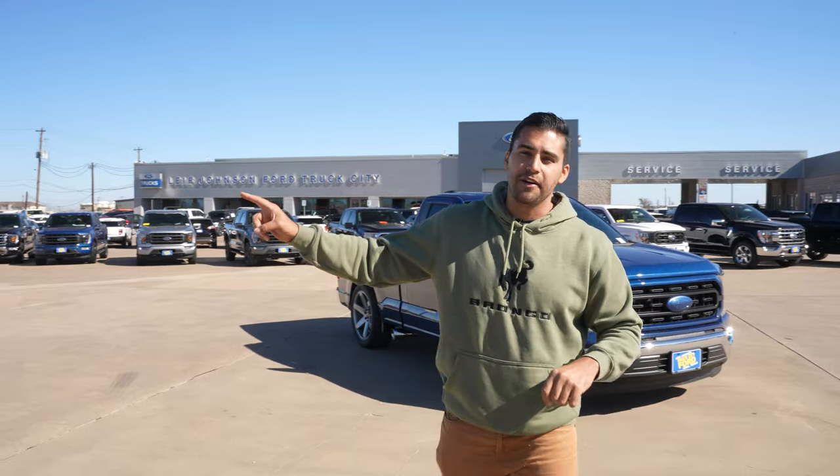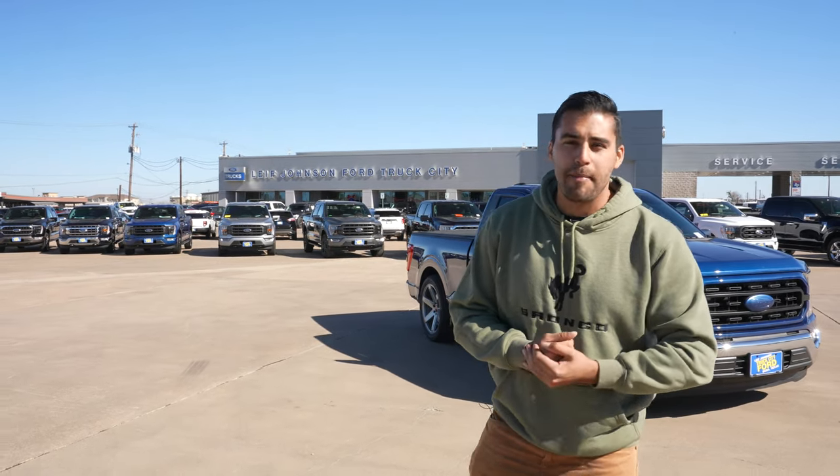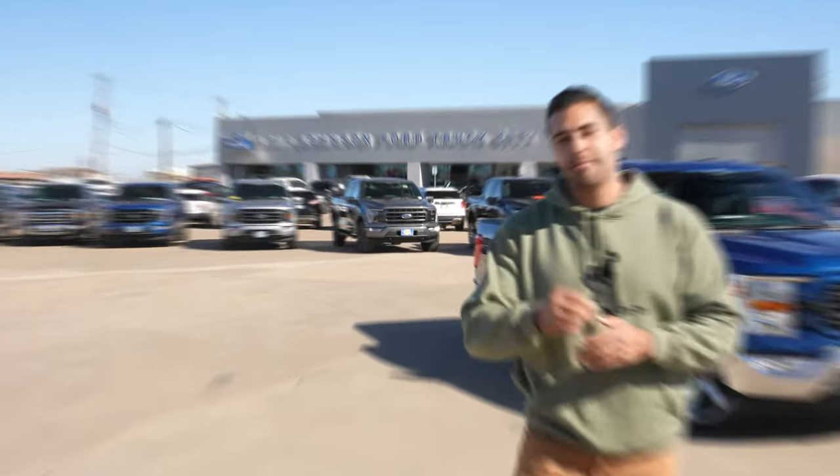If you want to check out our raptor suspension swap F-150 Lightning, check out this video. Or if you want to check out our LJSB Ford Maverick that we took to SEMA, check out this video. Until next time guys, peace out.